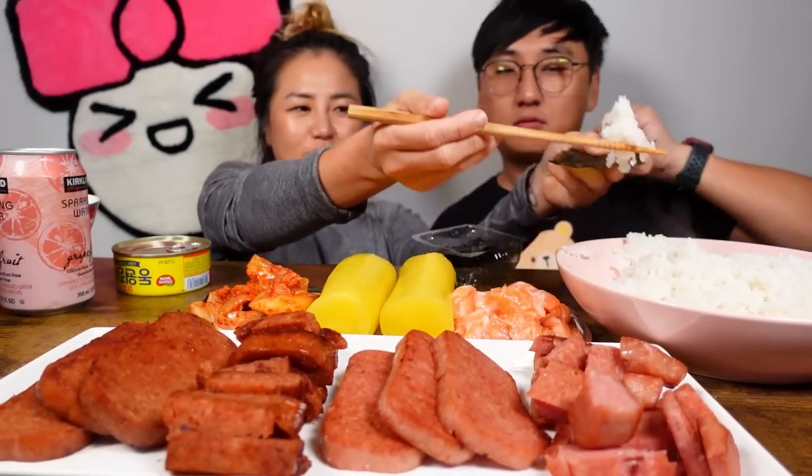So what people usually do is put the kim in the rice, wrap it, and eat it! Super crunchy. And that kimchi.